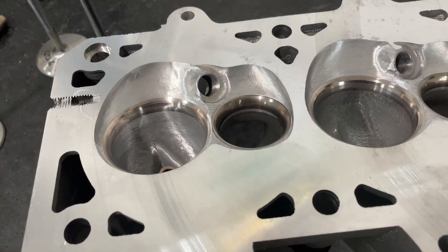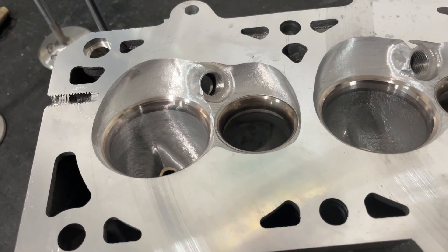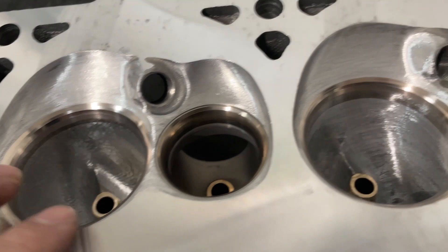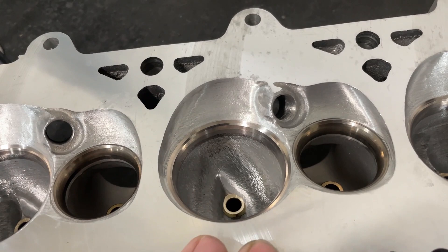The valve jobs are all blended out now — probably not the best work since it's late and I'm just trying to get it done. You can see the ridges are gone. I'll get these back on the flow bench and see what happens. The small port is still my favorite and the stock port I'm planning to flow and then intentionally over-enlarge the throat to show what not to do in porting.